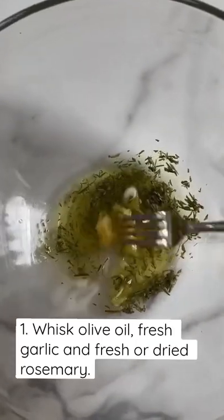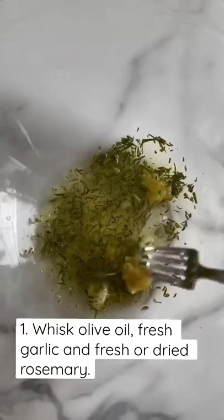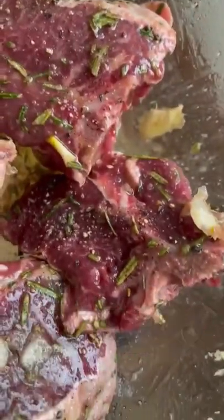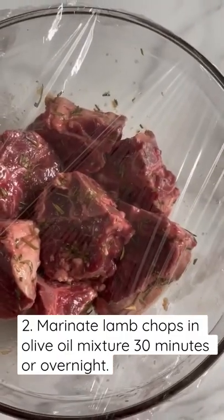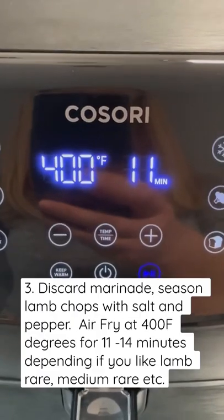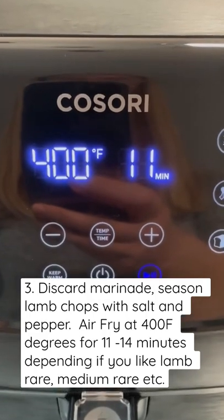Start by whisking olive oil, fresh garlic, and fresh or dried rosemary in a bowl — please note, no salt and pepper yet. Then marinate your lamb chops anywhere from 30 minutes to overnight, and after that, season them with salt and pepper.